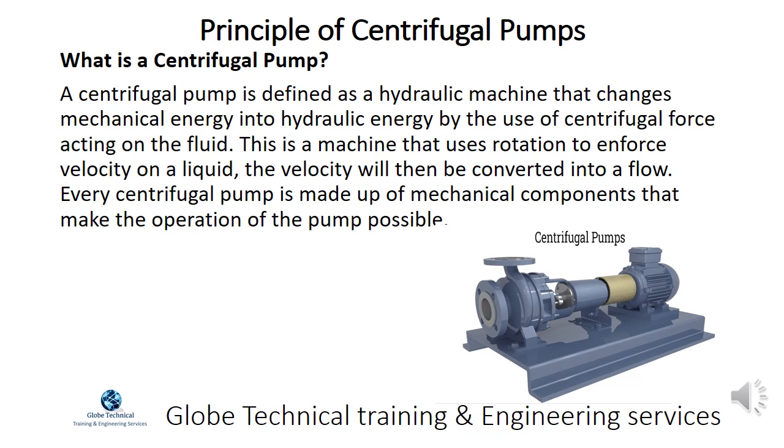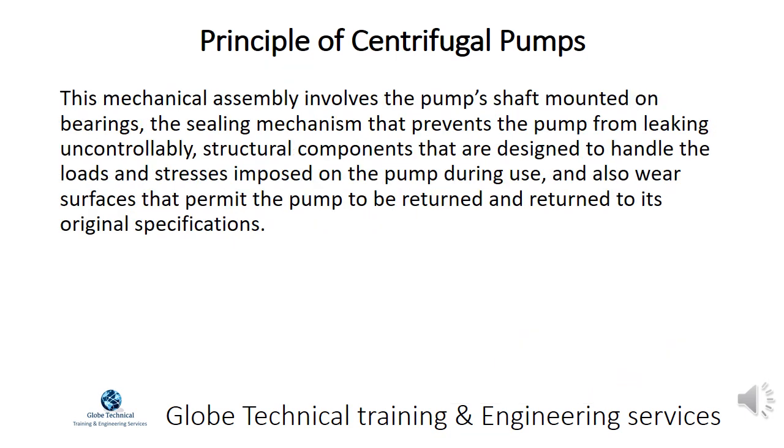Every centrifugal pump is made up of mechanical components that make the operation of the pump possible. This mechanical assembly involves the pump's shaft mounted on bearings, the sealing mechanism that prevents the pump from leaking uncontrollably, and structural components designed to handle the loads and stresses imposed on the pump during use, as well as wear surfaces that permit the pump to be returned to its original specifications.